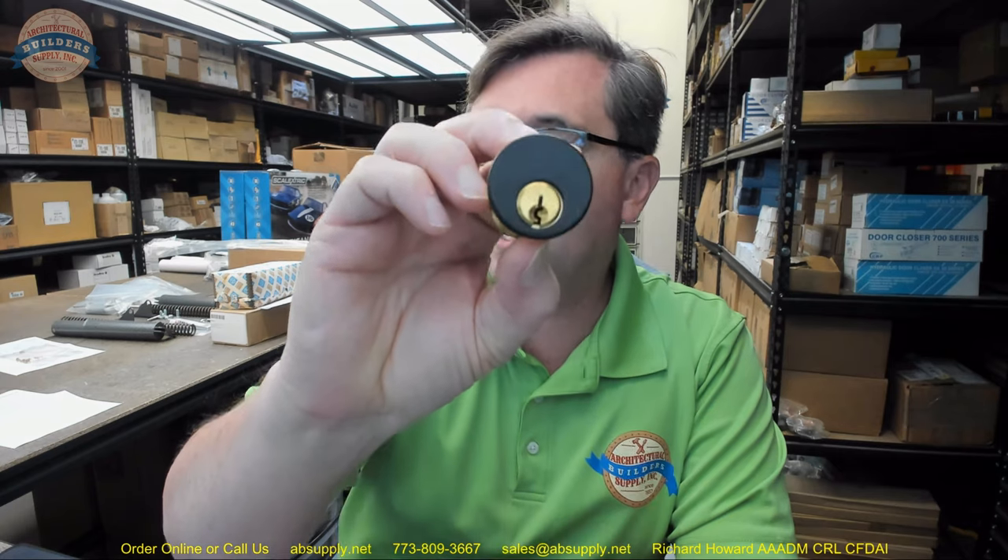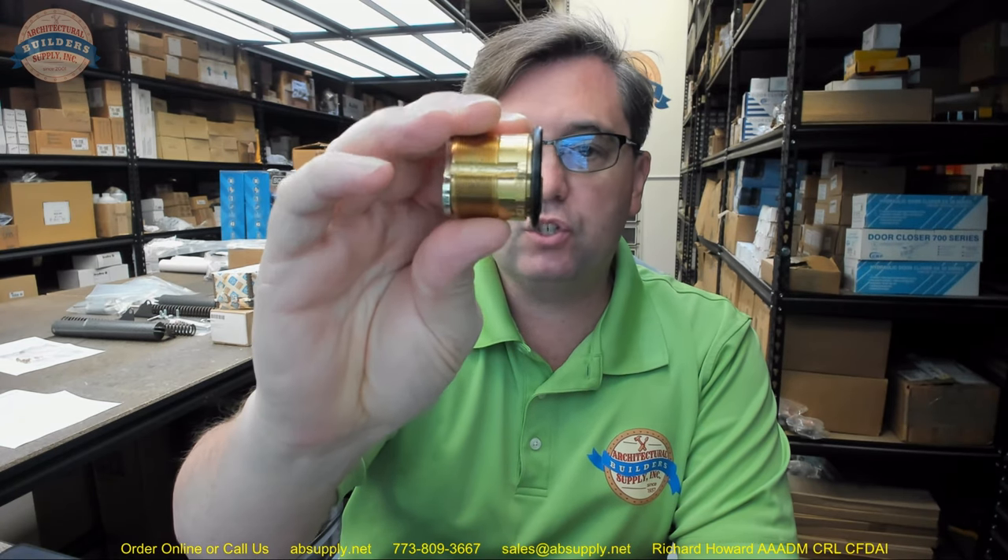Hello, my name is Rich Howard, owner of Architectural Builder Supply, and this video is to bring you a closer look at the Kaba Ilco number 7185 RA1-29.